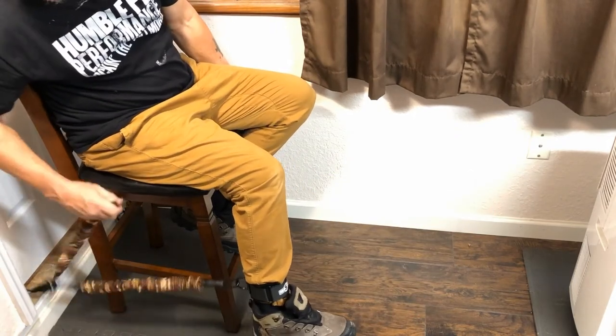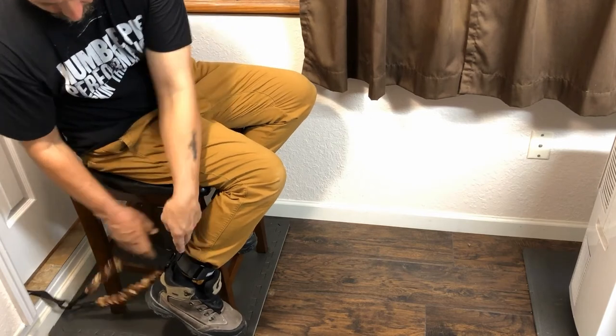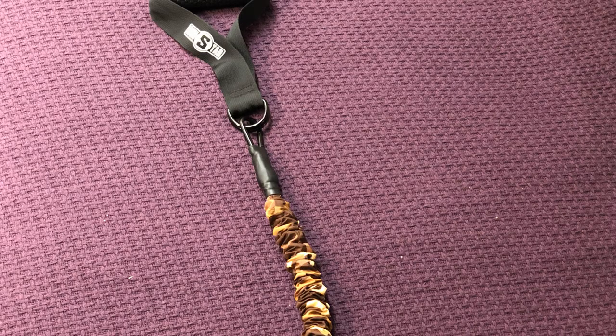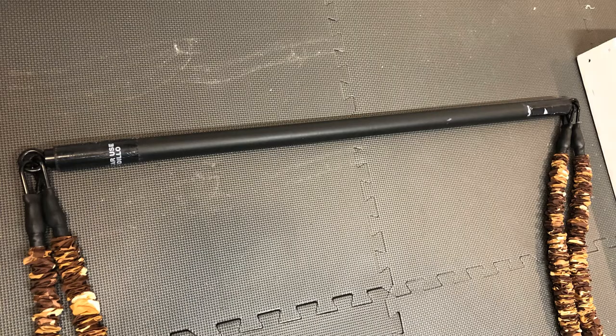If that's not enough weight, you can always take another band, hook it up to the D-ring, and you've got more resistance. That's something to keep in mind every time you see me do an exercise — it's probably just a demonstration, but you can always add more bands.